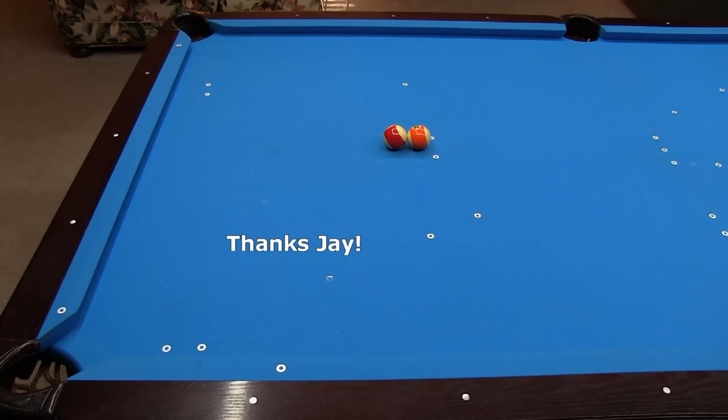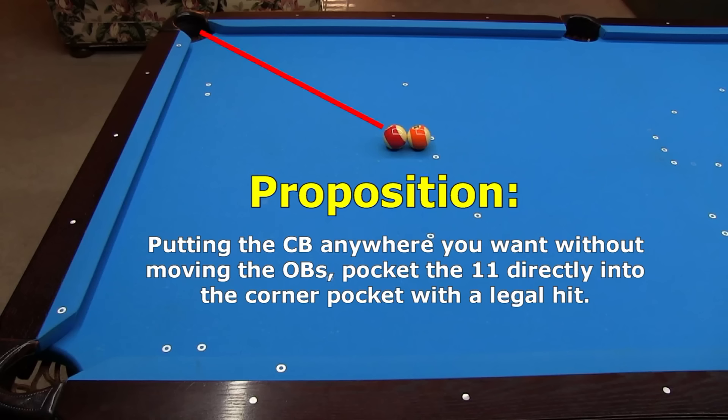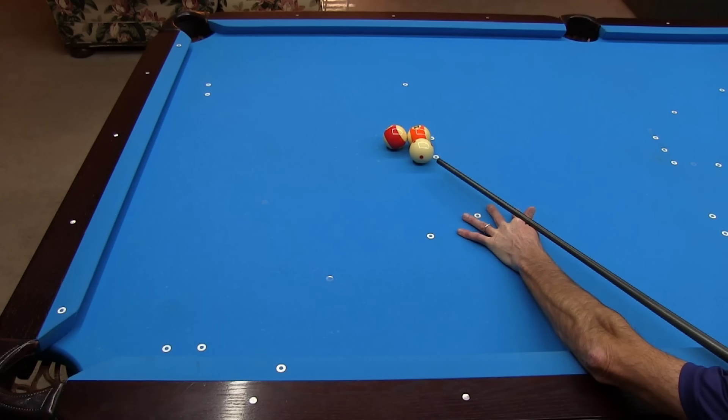I'll end with another frozen ball shot suggested by Jay Helfert — a proposition shot. The 13 is on the foot spot and the 11 is frozen behind it. The proposition is: putting the cue ball anywhere you want without moving the object balls, pocket the 11 directly into the corner pocket with a legal hit. Can you figure out how to do it? Give it a try at a table before continuing. The trick is to freeze the cue ball to the side of the 13 and stroke toward the 11 as if the 13 were not there.